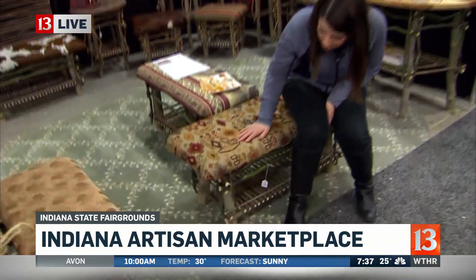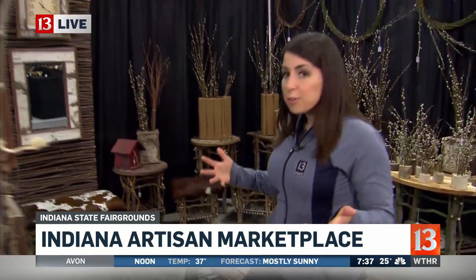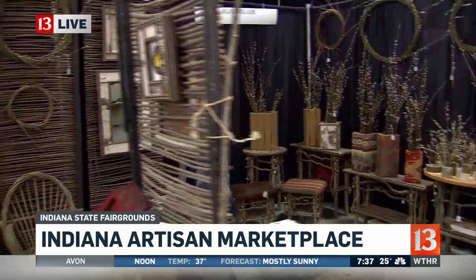And look at this — this nice little bench made of willow wood. It is beautiful. And there are some really nice other creations here, all made by this guy, Greg.